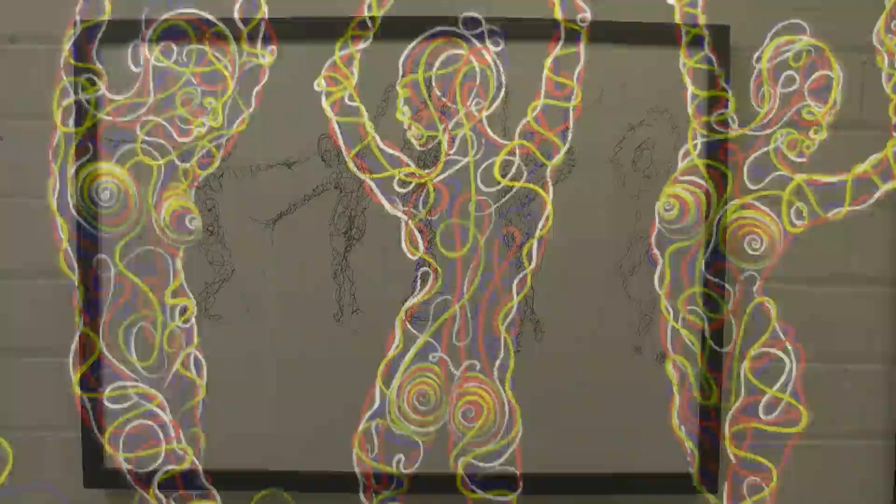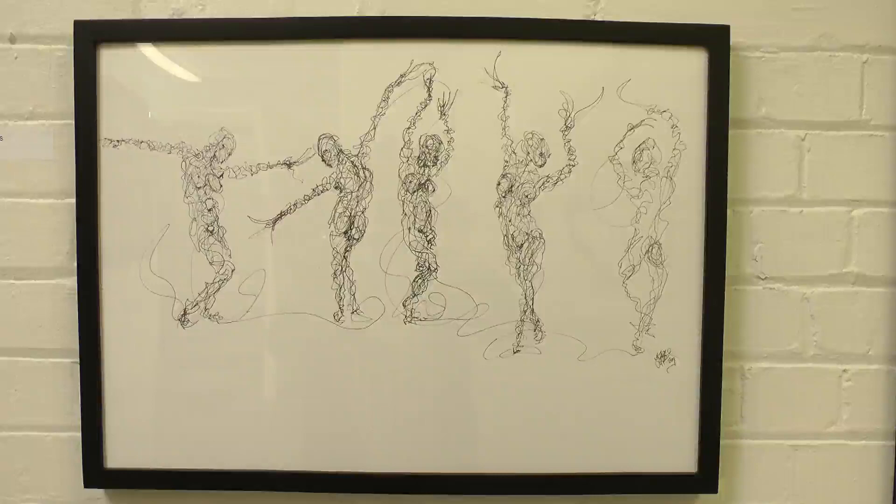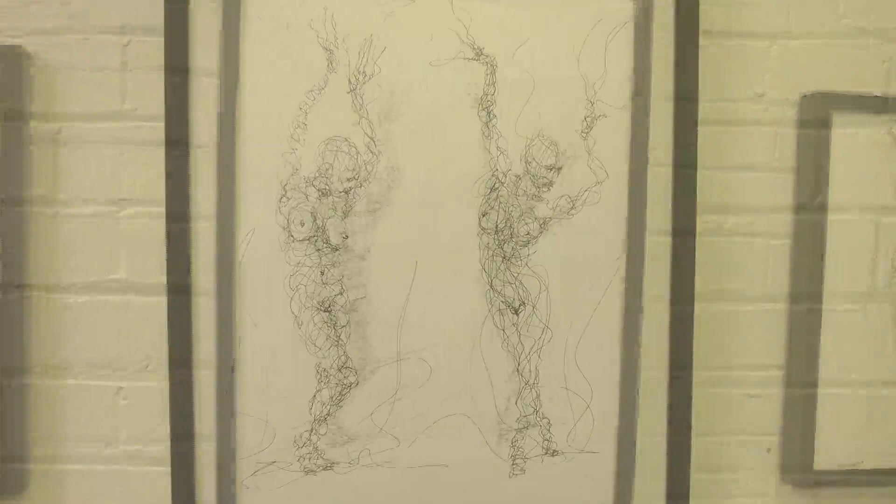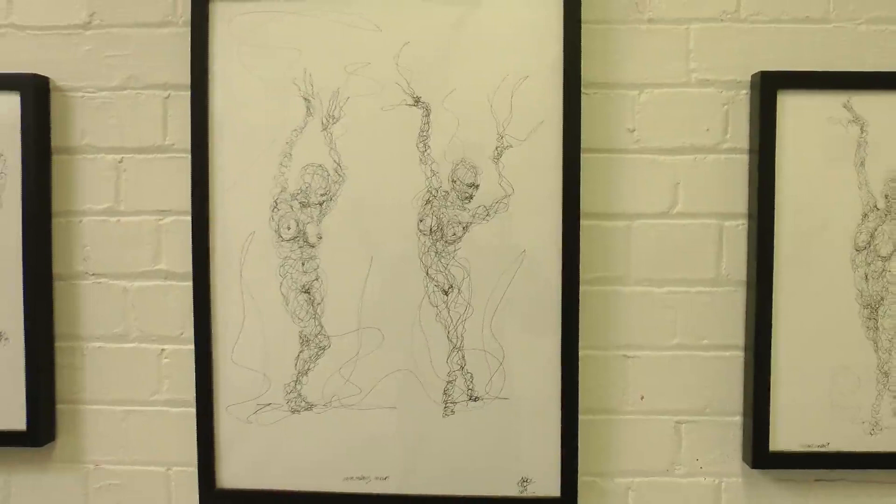These A2 and A3 size ink sketches are based on the same principle — that we're all from the same source and we're literally, in reality, just one. It's just that we experience ourselves and the reality around us as being separate, owing to the dualistic nature of our minds.